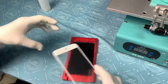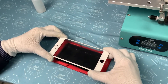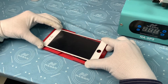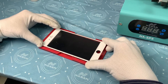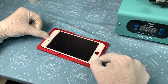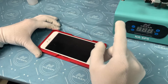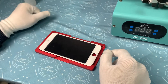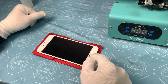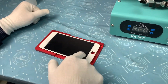Most importantly, check very carefully when we are putting down the glass — we have to be very slow, very slow. Do not let this glass completely contact with the LCD. This is the most important point, because if the glass is totally, completely contacting with this LCD, that means the air will be locked inside.